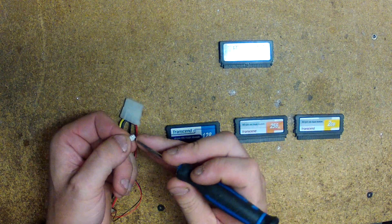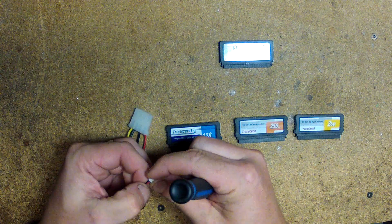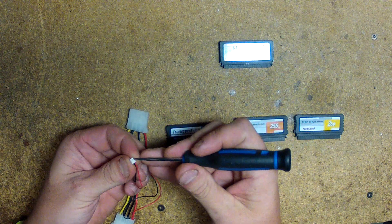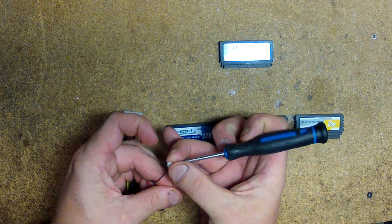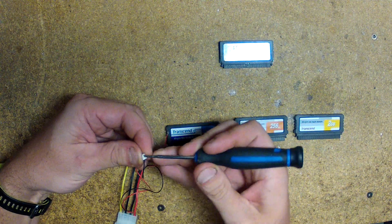There are white tabs on the back — if you pry up on them and then pull the cable out. Just pry up on this little tab here — put the screwdriver underneath it and then pull the wire out. There's the red wire out.